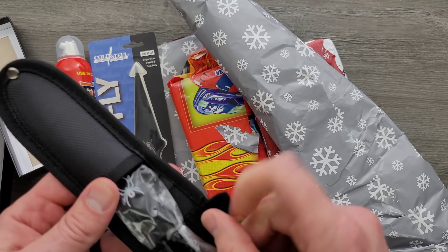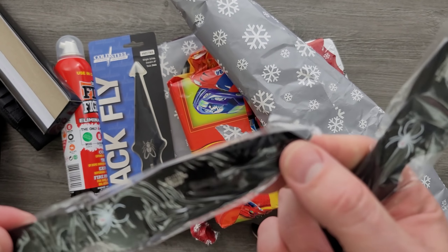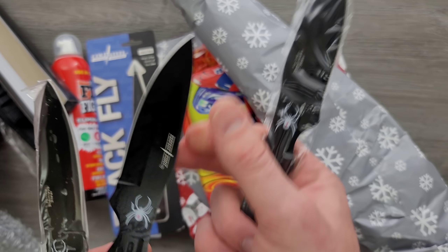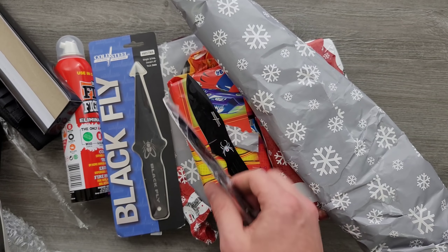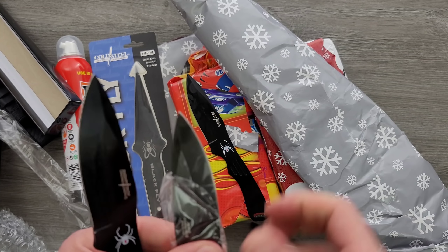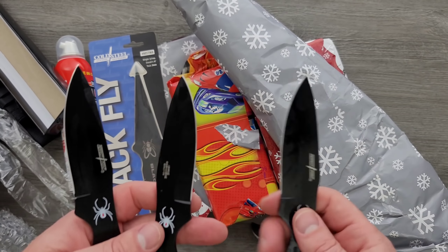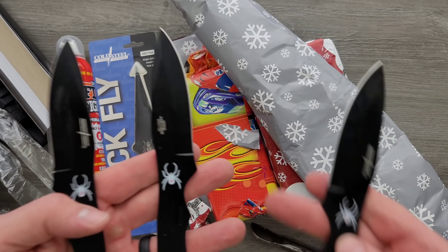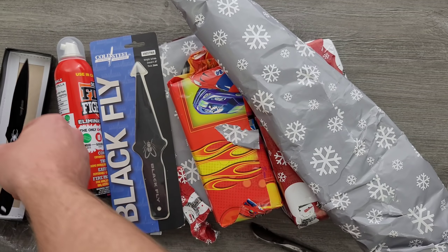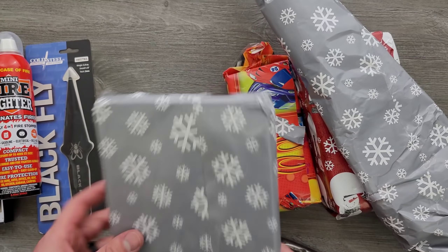Are these throwing knives? Yeah — I will 100% use these for sure. Here's what I love about throwing knives: they don't have to be anything special. Like if I'm just going to go out and throw knives into a log or a target, I don't really have any requirements other than they're relatively well balanced and sharp enough to basically stick into a target. I will definitely have fun with these. I haven't done anything with throwing knives for so long, so that's really cool.